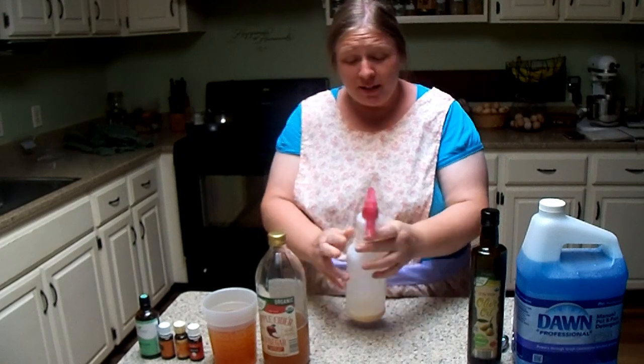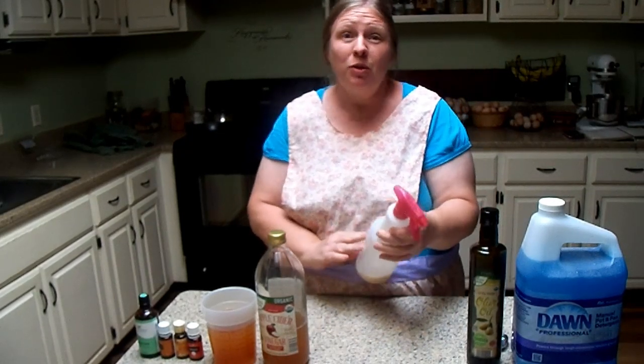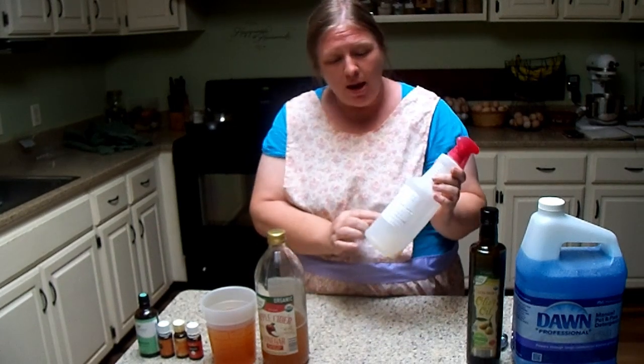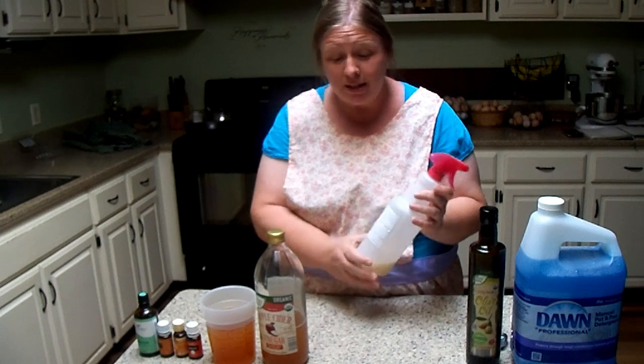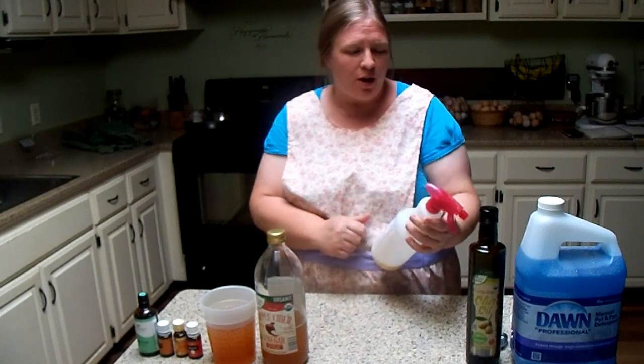Okay guys, we're going to get started on making this fly spray. The first thing I do that really makes this easier is I take my recipe, write it out, and tape it right on the bottle so I don't have to keep a paper somewhere. It's right here when I need it. I'm going to type this out in the description box below so you'll be able to see it for yourself.